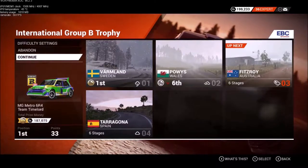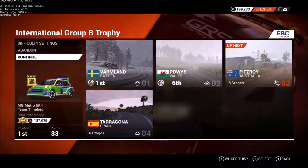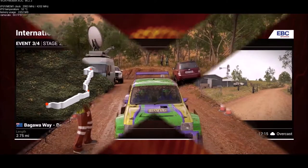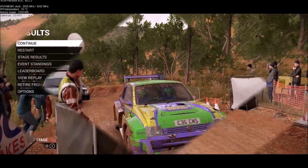Welcome to the International Group B trophy from Fitzroy, Australia. Let's take a look at the stage map. Bagawa weight is 2.75 miles of heavy gravel. It's 12:15 p.m. and overcast. If we want to do more prestigious competitions, we're going to need to get a good ranking going in.